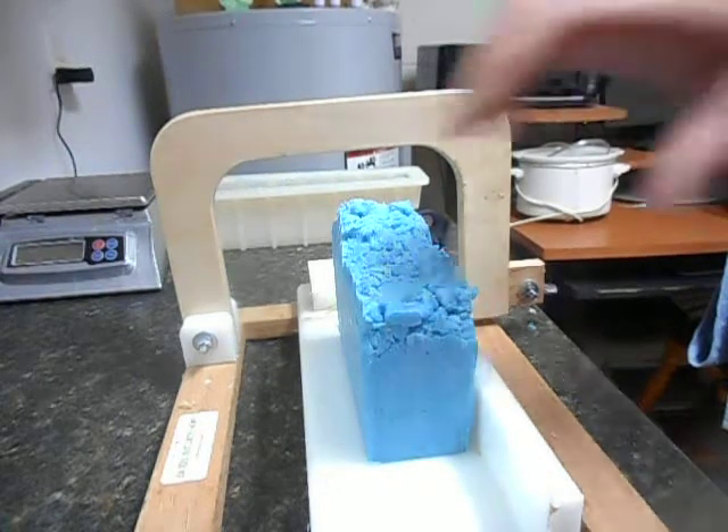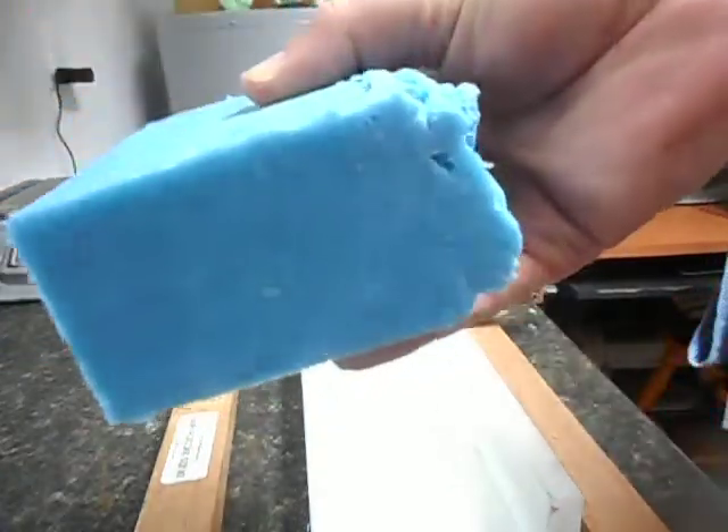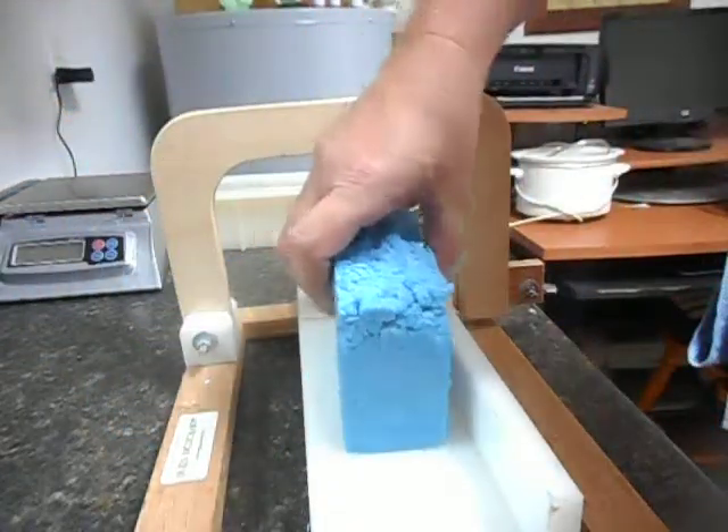This is hot processed, so I cooked it last night. It hardened up overnight. I went ahead and cut half of it because there are no fancy swirls, no fancy colors — it's all one color, simple soap.